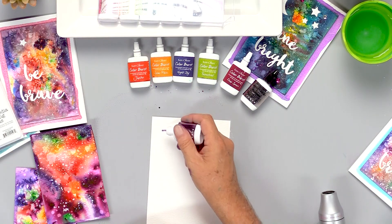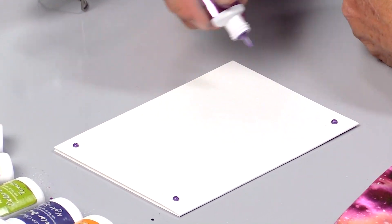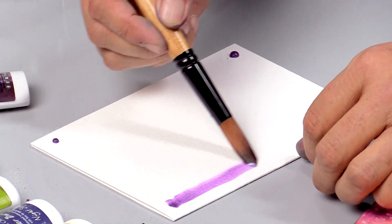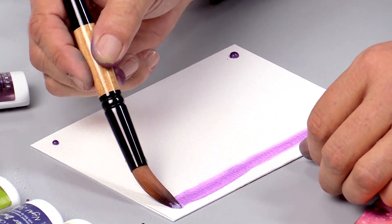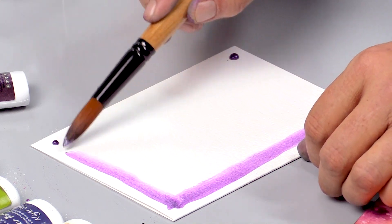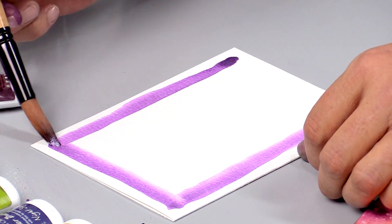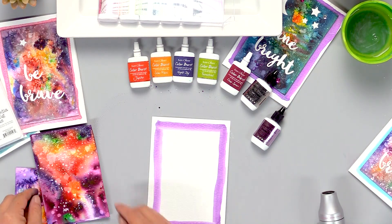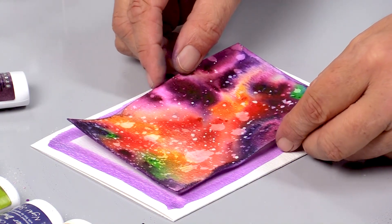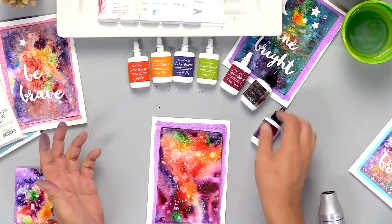This is going to be like a little frame behind my galaxy background. With a wet paintbrush, I'm just going to paint a little frame. You don't have to be exact on this because I actually kind of like it where you can see brush strokes. We'll let that dry, and then our galaxy background is ready to put on our card.